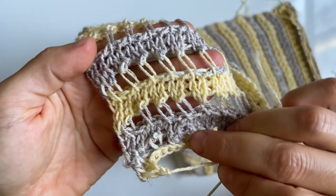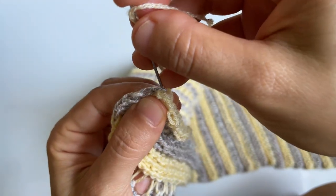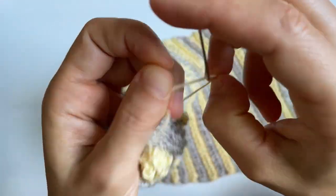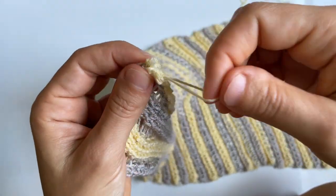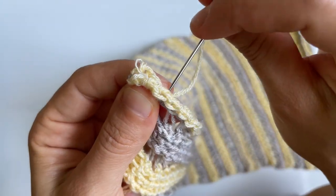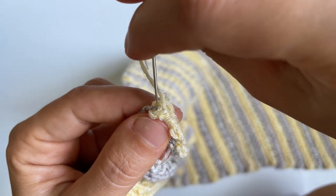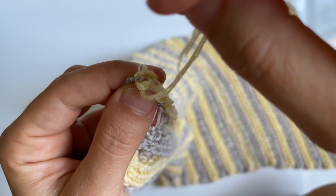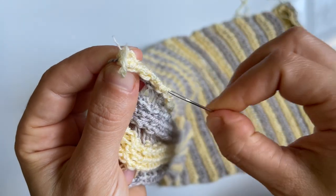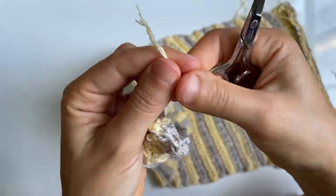To weave in ends, use the back of the fabric — that's the return pass side. Wherever your yarn knot begins, insert your needle there and make a short stitch across. Then switch directions, sewing in a roughly square-ish shape to give your weaving directional changes. About six stitches is enough to secure the tail end and keep your work from unraveling. Once you're done, cut the tail end.